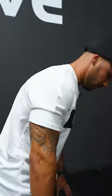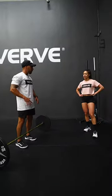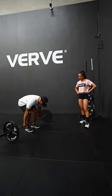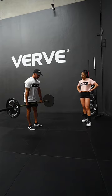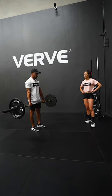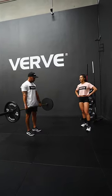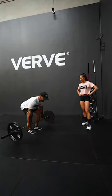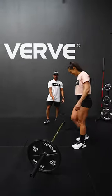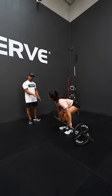Another way you can do it — some people reset at the bottom, but you can also reset at the top. Depending on the load, if it's more of a lighter load and higher reps, you can take your breath at the top. Up here you have no extension at the hip, so you can fill your belly up, brace, then lift. Give that a try since you're doing a lighter weight. With a super heavy load, you would reset at the bottom.